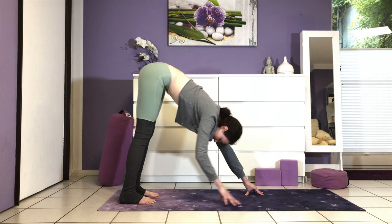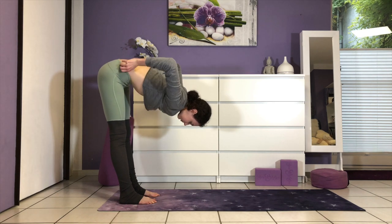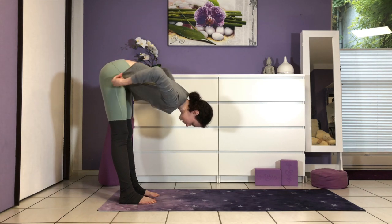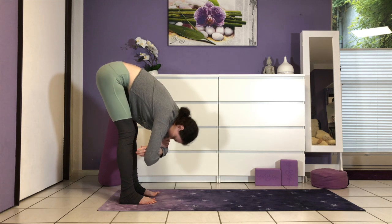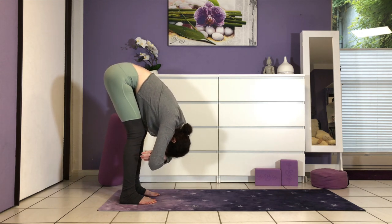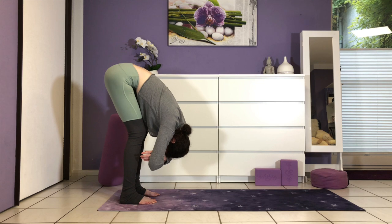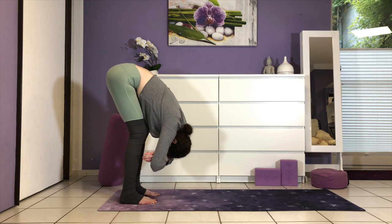Now walk your hands towards your feet at the back of the mat, coming into a forward fold — uttanasana. Clasp opposite elbows; you can gently sway side to side with small movements. Just hang like a ragdoll and let gravity be your friend.